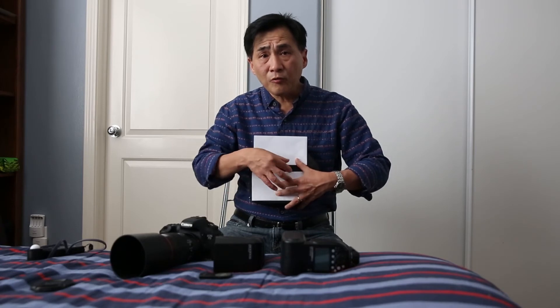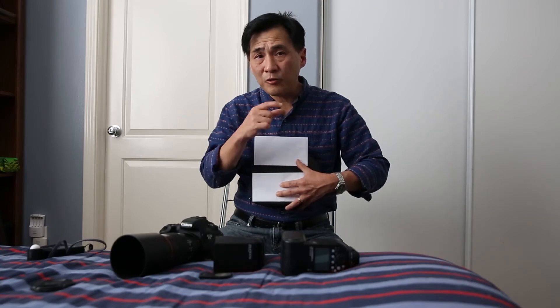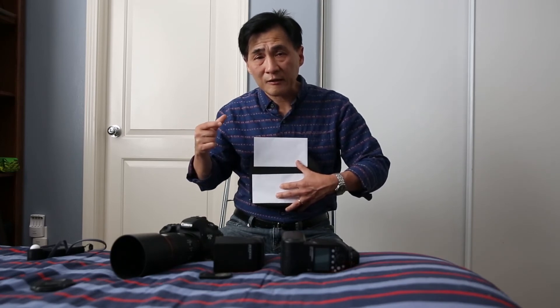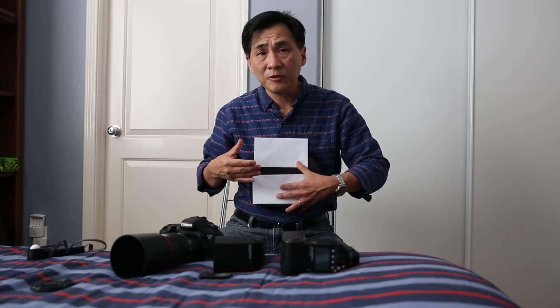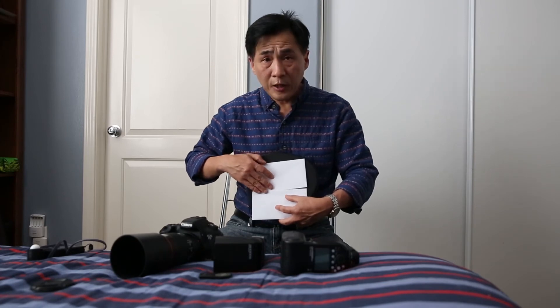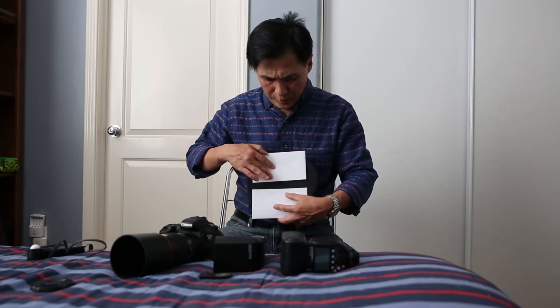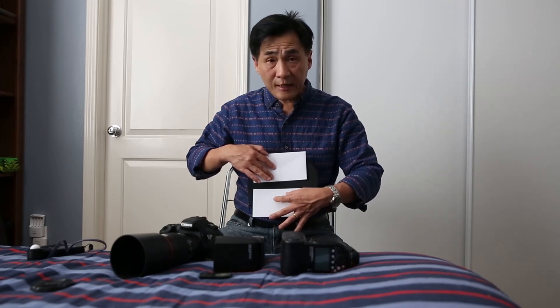See the problem? Only one sliver of the sensor is exposed. So basically your picture is only exposed for one sliver depending on the speed. The flash is going to fire — say you shoot at 1/1000th of a second — so this curtain opens up like that. And then the second curtain starts moving. Before it starts moving, the flash fires once, exposing this part of the sensor.